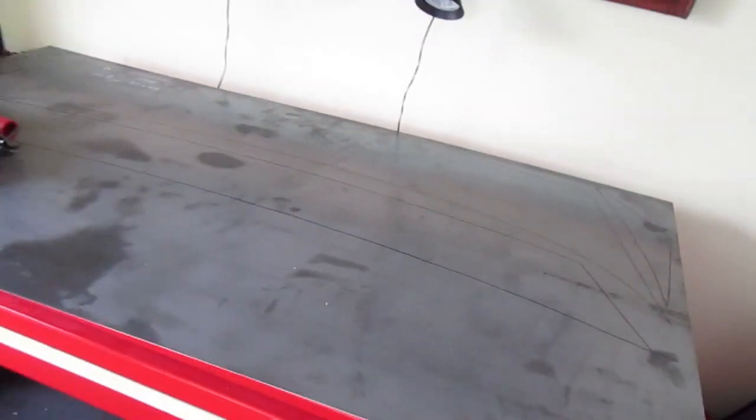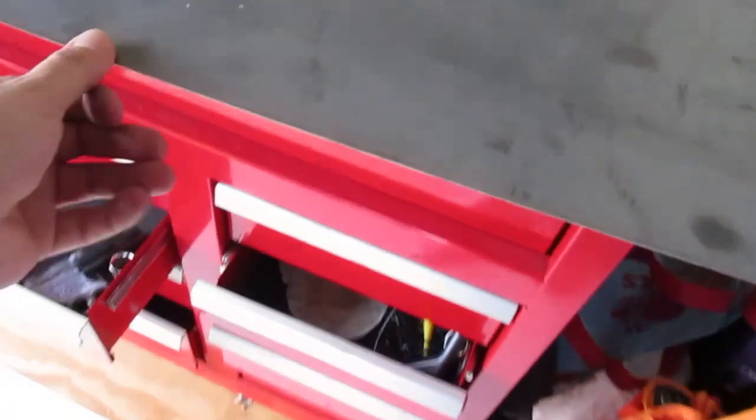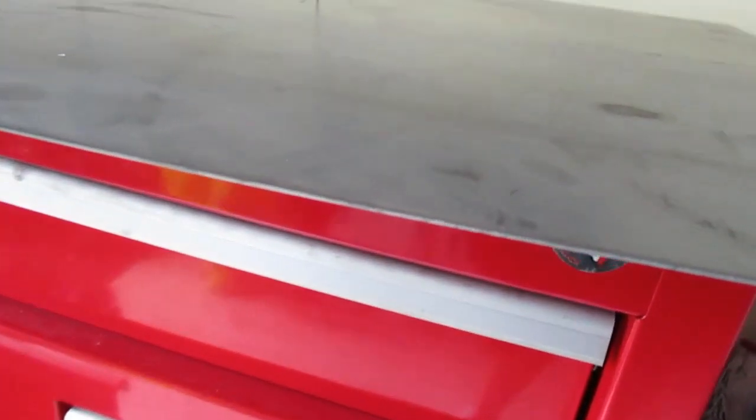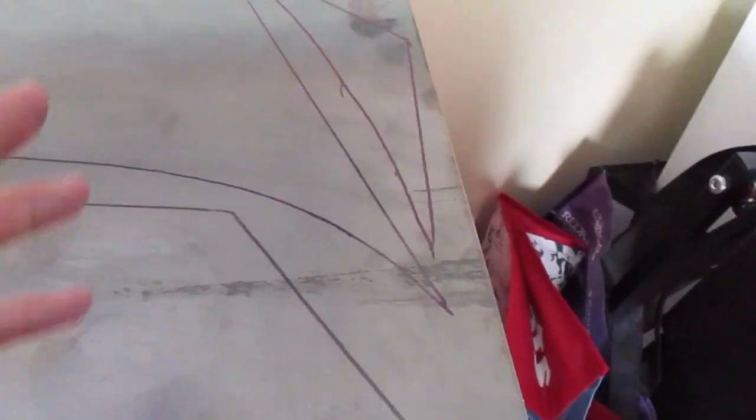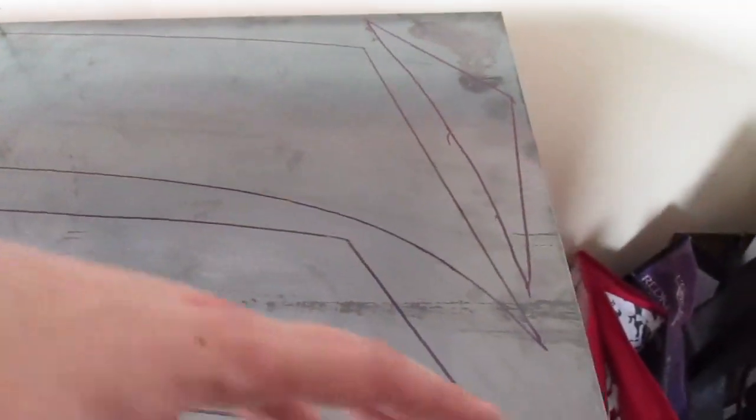I was gonna take you guys for the drive with me, but really there was nothing much to see. I ended up buying this sheet of metal right here. This is 16 gauge which is quite thin, but the whole sheet itself is a little bit heavy which kind of worries me. I'm not really gonna concentrate too much on the weight right now - I'm just gonna see if I can get this thing cut out and together, and once everything's welded up then I'm gonna weigh it compared to the stock spoiler.